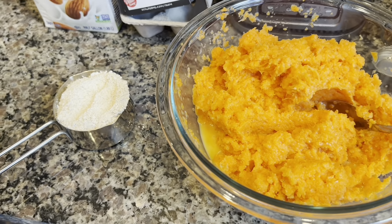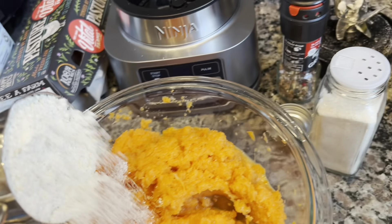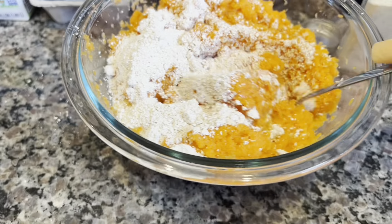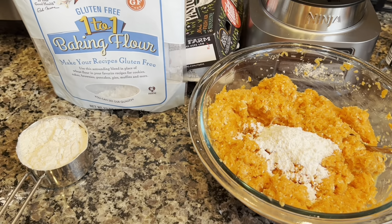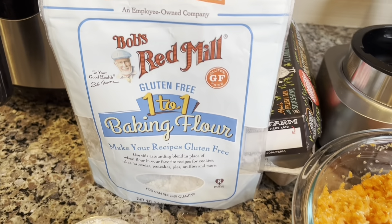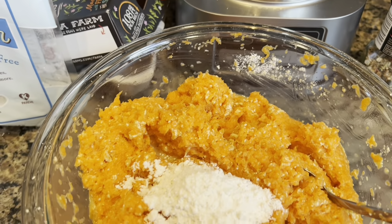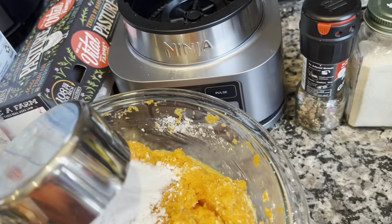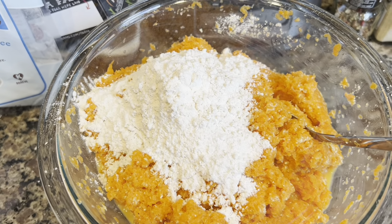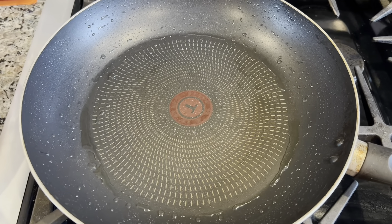We're going to add some flour and see if it's enough — if not, we'll add a little bit more. Add it slowly. We used half a cup of this flour. In addition I'm going to add a little regular oil because I don't think it will come together and stick otherwise. Mix it all up — this looks about right. I have an oiled, preheated pan ready to go.